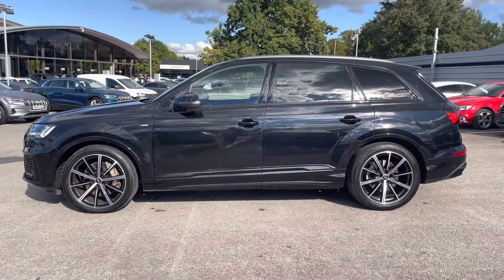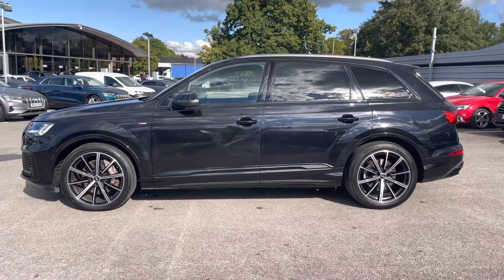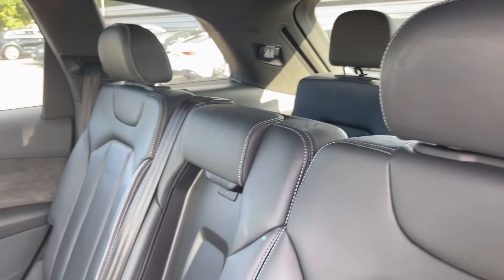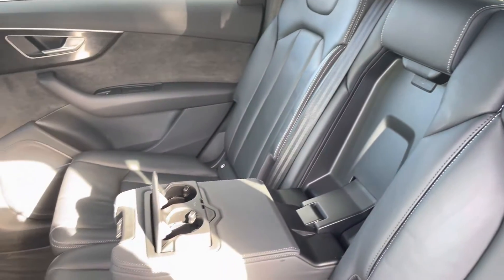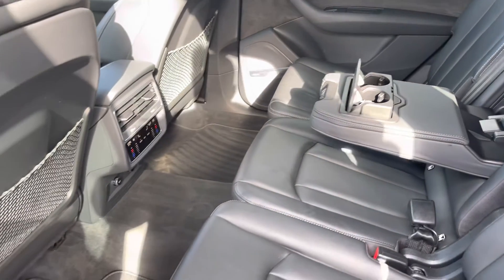I will now take you to the rear interior and show you what we have on offer for the rear passengers. Starting with the front three rear seats, we have two ISOFIX fittings on the outer seats, a drop-down armrest with three cup holders, and a climate control setting designated just for the rear passengers.